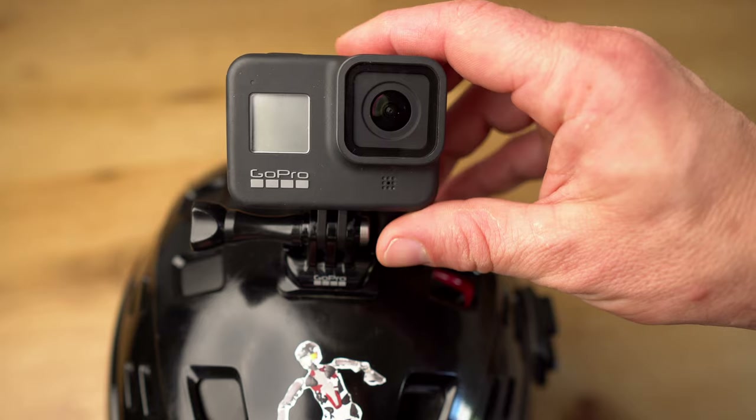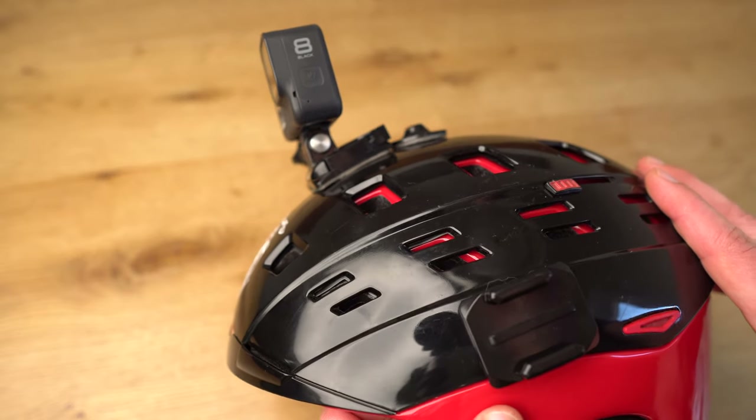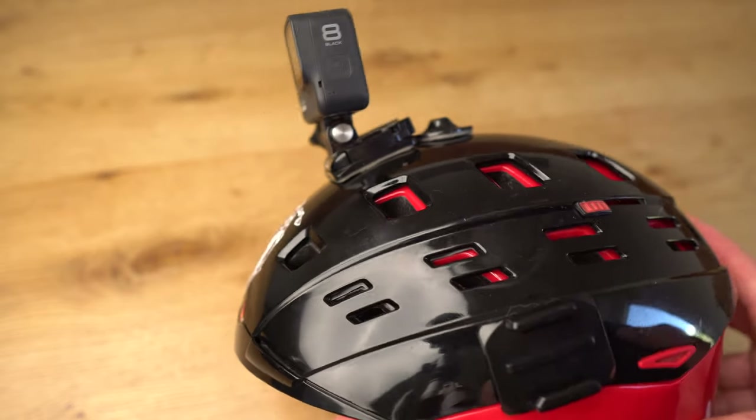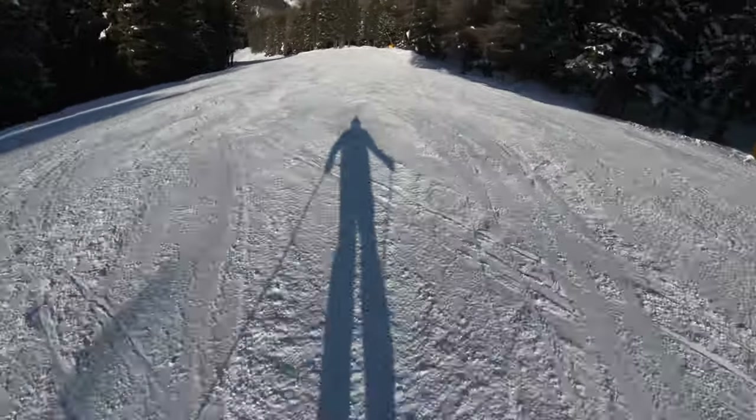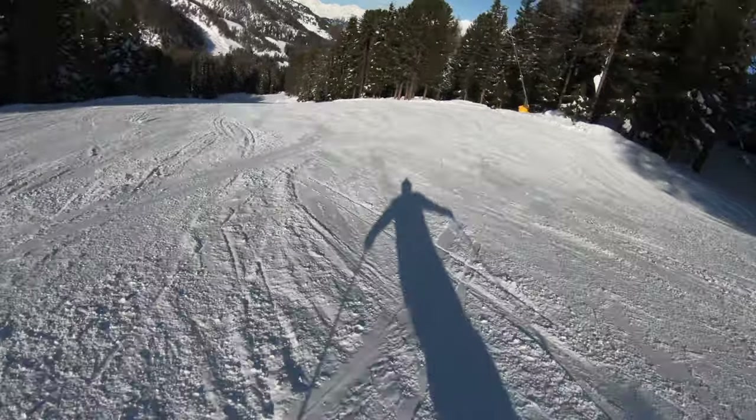One of the most frequently used GoPro mounts is the simple helmet mount. Its biggest advantage is that all necessary accessories are included in every GoPro package, and it is easy and quick to mount. Personally, I am not a big fan of this mount. Apart from the additional weight on the head being uncomfortable, the helmet mount does not create an optimal viewing angle due to the high position. This becomes apparent when cycling or skiing — it's difficult to get both the slope and the horizon in the same frame.